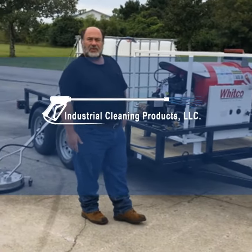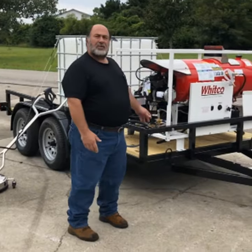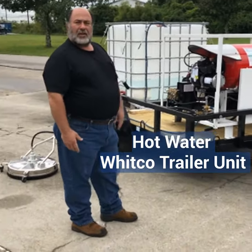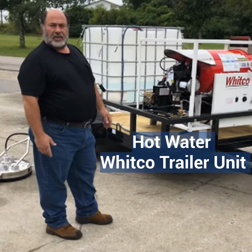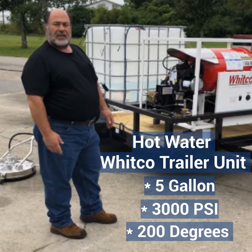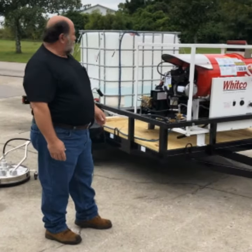Hey, this is David with Industrial Cleaning Products. I wanted to show you the new machine we just put together on this trailer. This is a hot water Witko machine, model 5030 DPO. It's a 5 gallon, 3,000 PSI, 200 degree pressure washer.